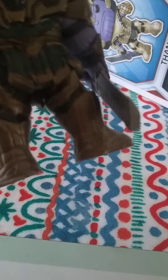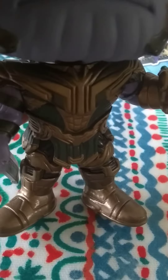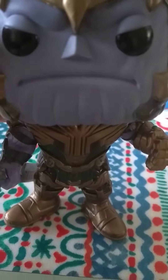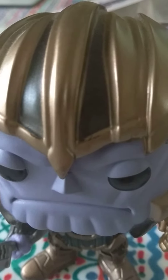He's got his feet. He's got his writing on the feet. His clothing has lots of detail on it. His face — he looks very angry, with his wrinkles on his face, his nose. His helmet.